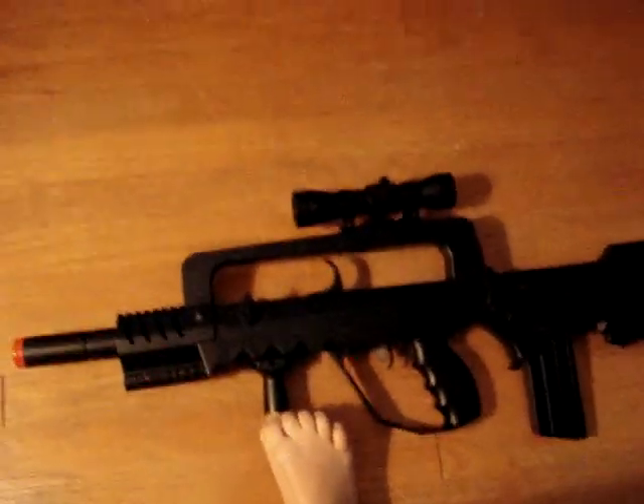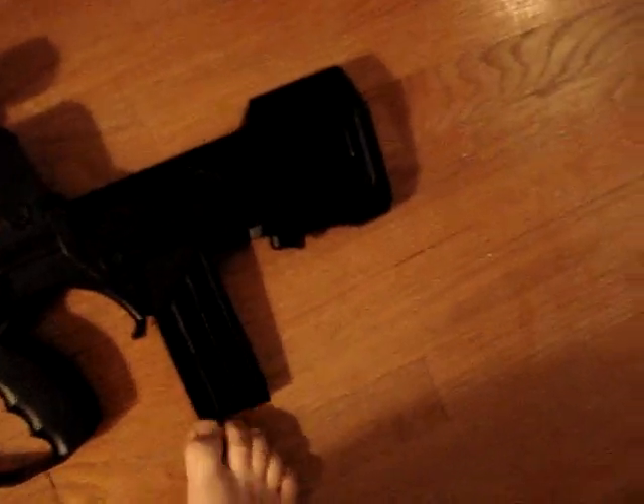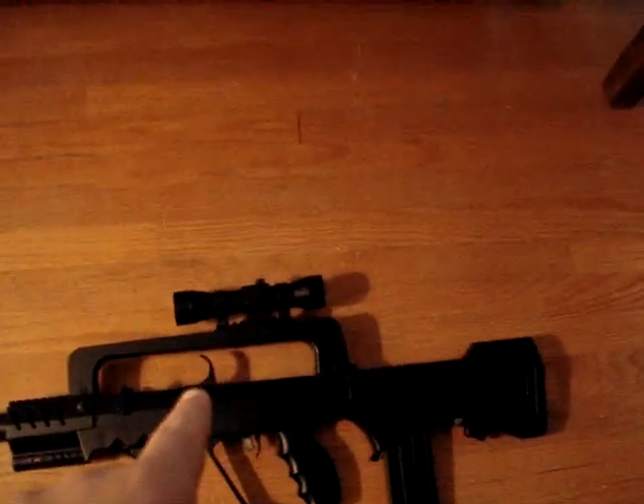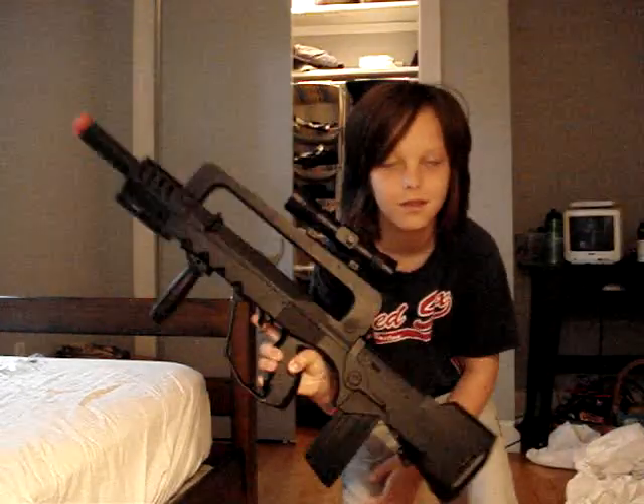It also has a different barrel extension. The grippy thing safety mechanism doesn't actually work — you can still pull the trigger. It's got a 45-round clip, which is pretty big if you ask me. And that thingy right there — you pull that back. Hold on, let me hold it properly. Okay, that's a size comparison.